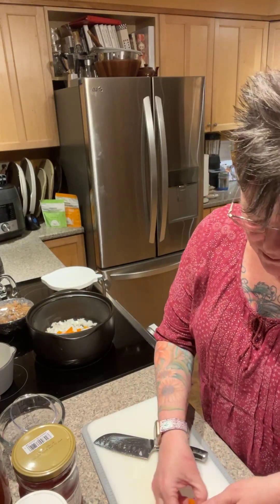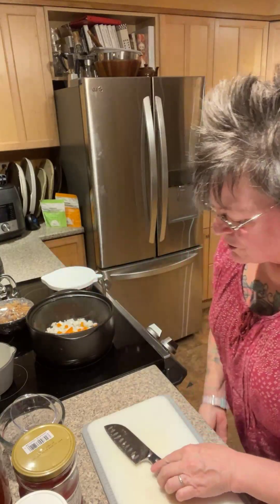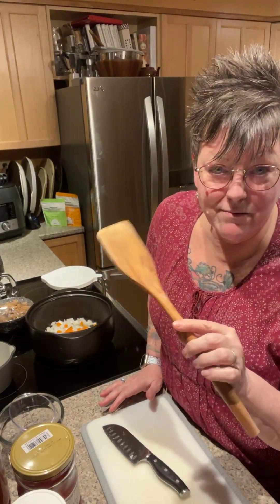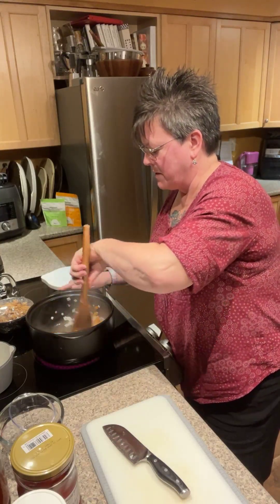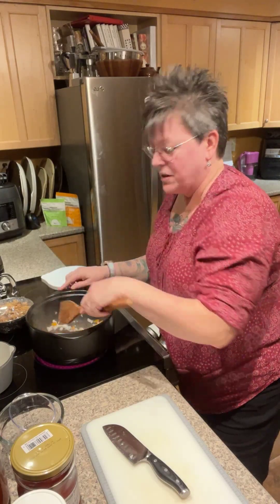Our onions and peppers are in the Rock Crock and we're going to sauté those for a couple of minutes. I love this bamboo wooden spoon — it's got a nice flat bottom so I can get all the way around the bottom of that pan without having to angle it. It's like a shovel.